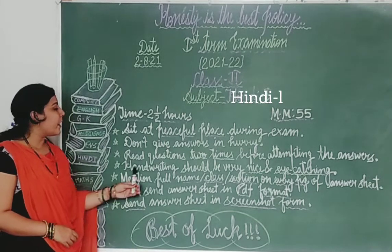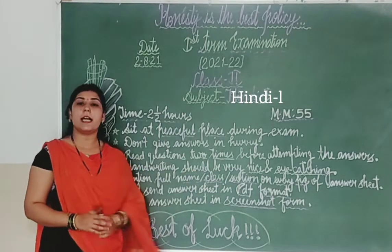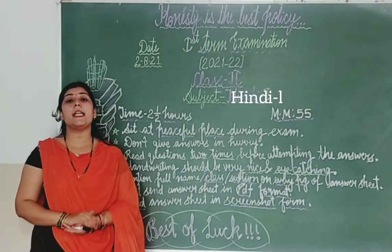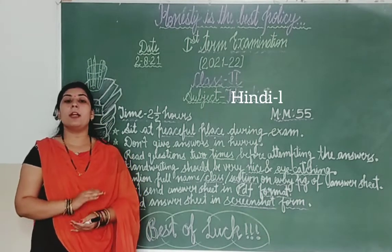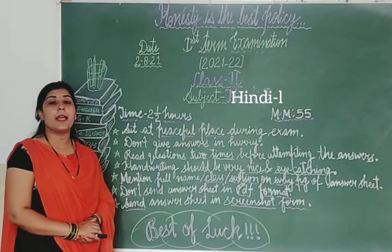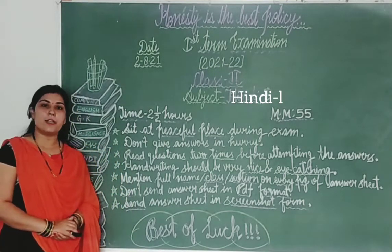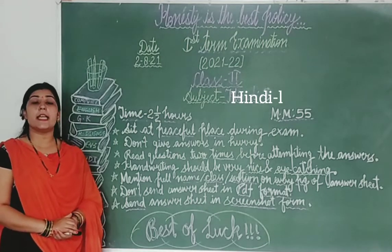Next thing, students: your handwriting should be very nice and eye-catching. Students, aapki handwriting bahut lean and clean honi chahiye, bilkul bhi spelling mistakes nahi honi chahiye, koi bhi overwriting nahi honi chahiye aapki answer sheet par. Woh bilkul attractive lagni chahiye.